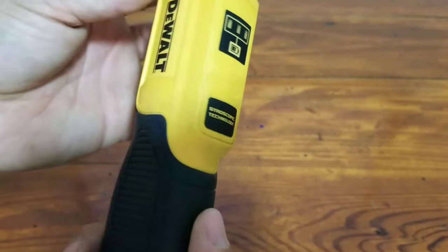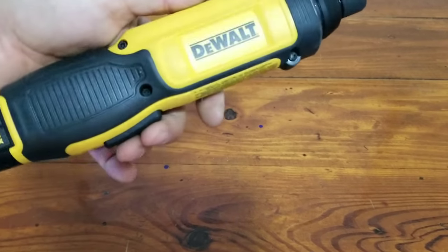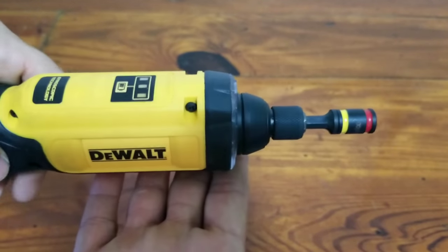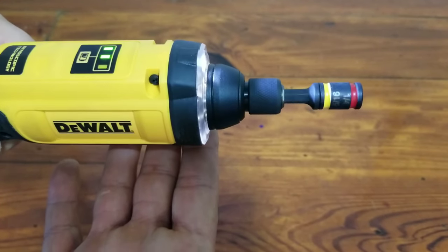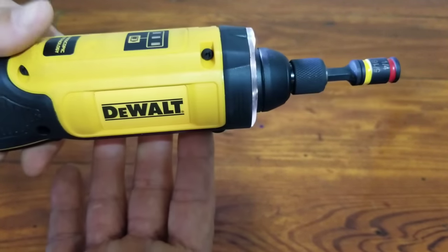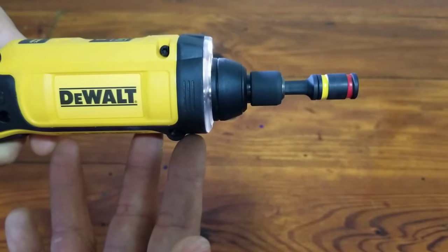The reason it doesn't have a forward or reverse is because it uses what they call gyroscopic technology. Essentially, when you unlock it and squeeze the power trigger, you just rotate the tool in the direction you want. If you want to tighten a screw, you rotate to the right; if you want to loosen a screw, you rotate to the left — righty tighty, lefty loosey. It also has a variable speed feature: the more extreme you tilt the tool from left to right, the faster it rotates.